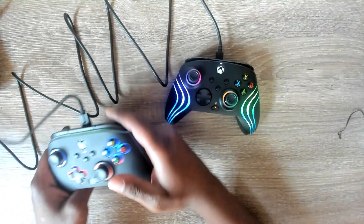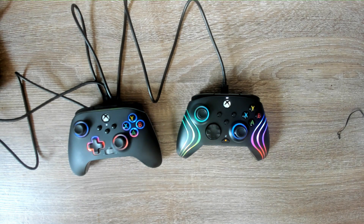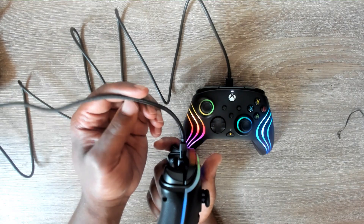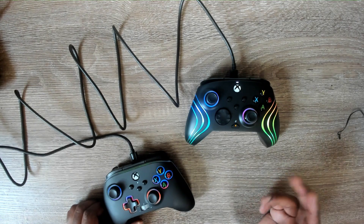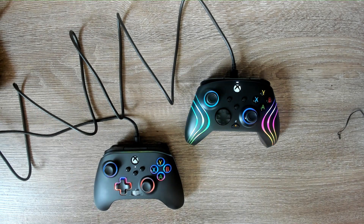I'm going to have to say that the PowerA is my preference. Out of the box, I think the feel is better, the ease of customization is there, and just everything about it I enjoy more. Even the cord itself — it's a braided cord versus the rubber cord you get with the PDP, and I like the braided cord a lot more.